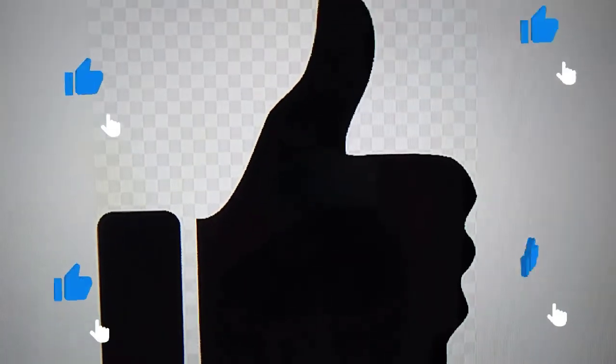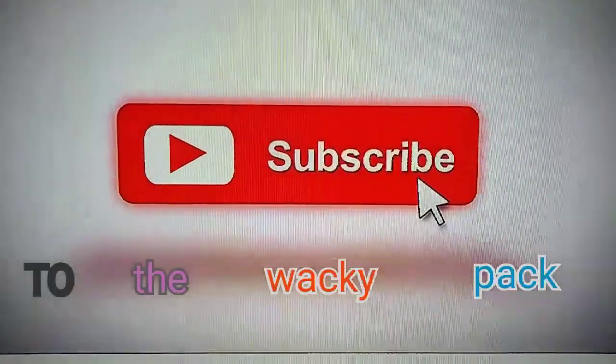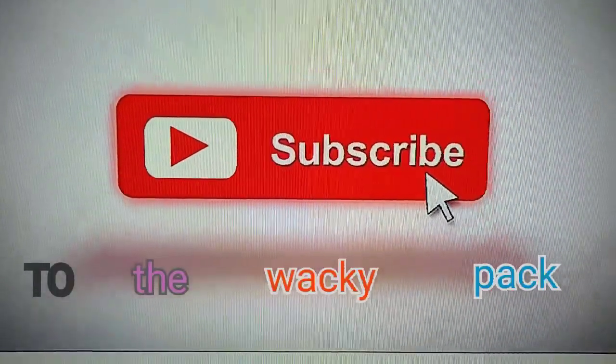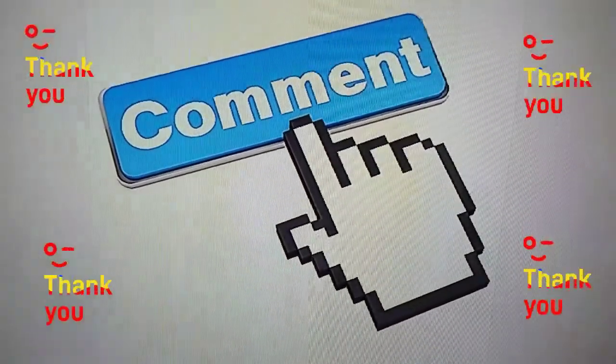Until next time in the video, Dillio, we see you goodbye and have an awesome day. Don't forget to subscribe to our channel.